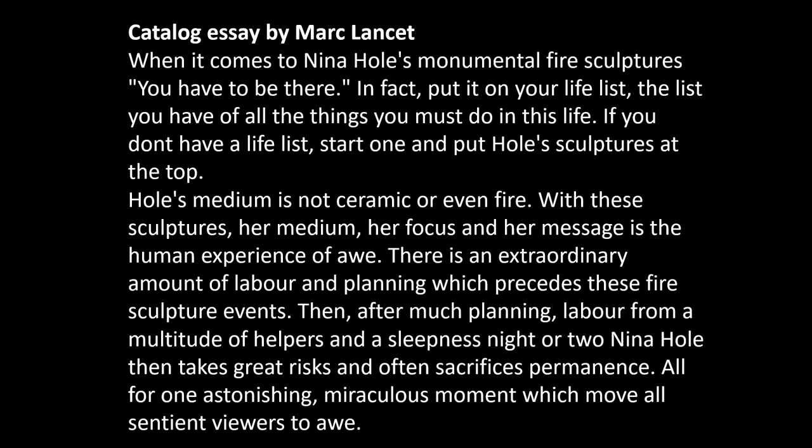I wrote a couple of articles about Nina, most of them used for catalogs. Here's some of what I wrote: 'When it comes to Nina Ole's monumental fire sculptures, you have to be there. In fact, put it on your life list — the list of all the things you must do in this life. If you don't have a life list, start one and put Nina Ole's sculptures at the top. Ole's medium is not ceramic or even fire. With these sculptures, her medium, her focus, and her message is the human experience of awe.'